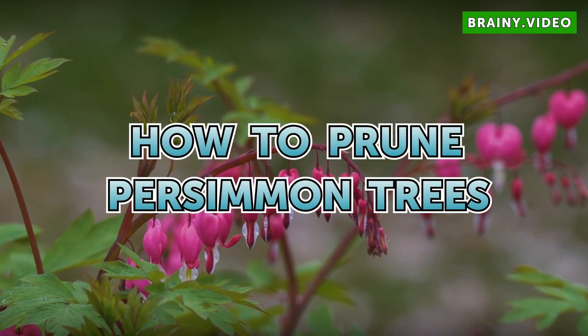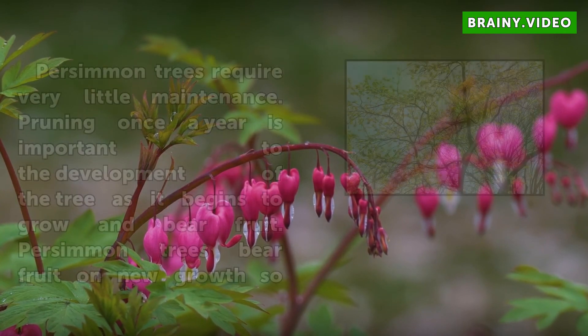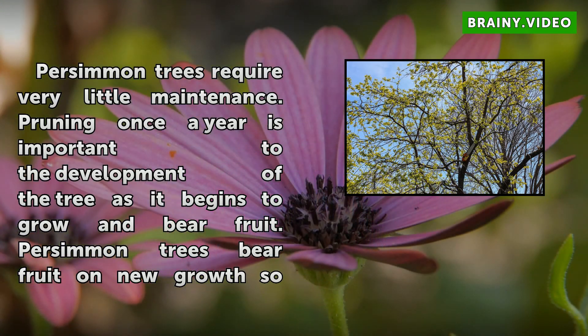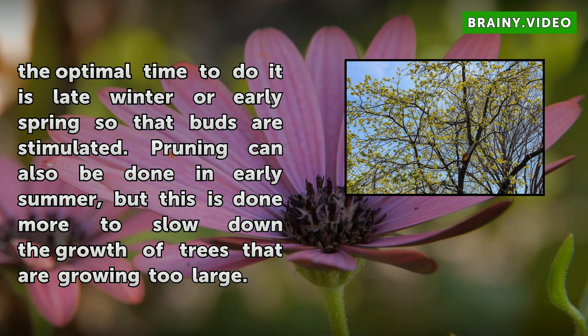How to Prune Persimmon Trees. Persimmon trees require very little maintenance. Pruning once a year is important to the development of the tree as it begins to grow and bear fruit. Persimmon trees bear fruit on new growth, so the optimal time to prune is late winter or early spring so that buds are stimulated. Pruning can also be done in early summer, but this is done more to slow down the growth of trees that are growing too large.